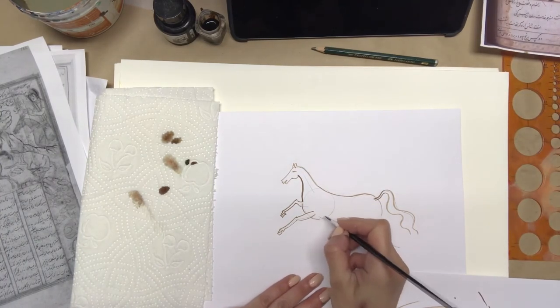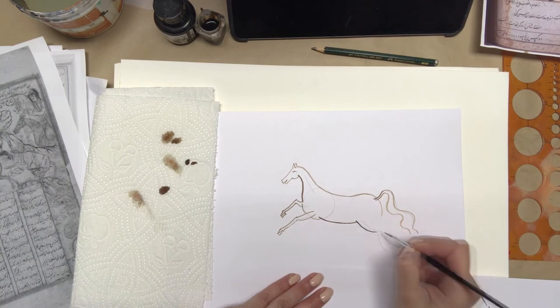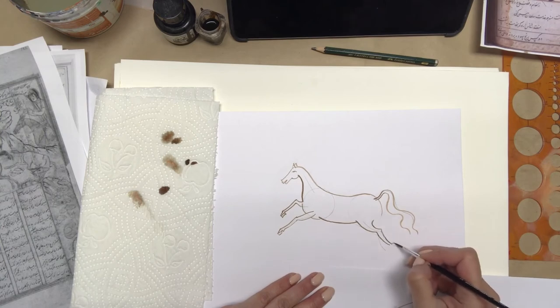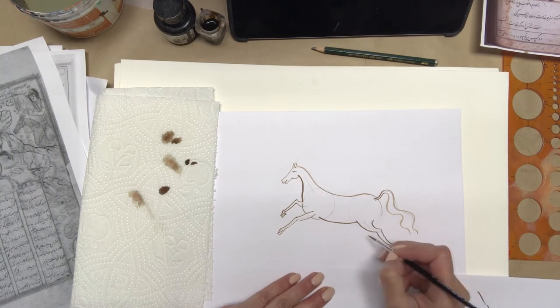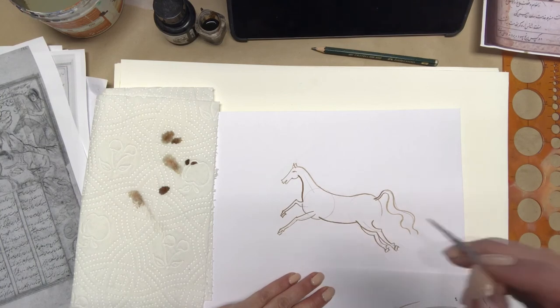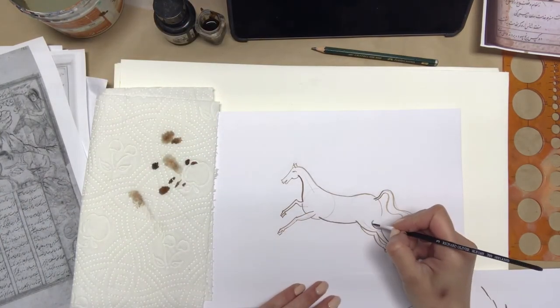The ink I'm using is a mixture of black and brown — I made it myself by mixing two inks. My lines are much thicker than in original Persian miniature because my brush is number three.